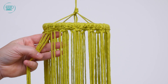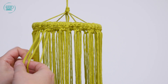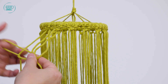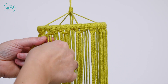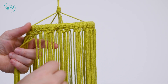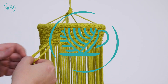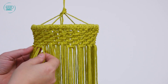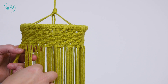Nou zie je dat hij zo verspringt. De volgende zijn weer vier draden: de middelste twee, de linkse en de rechtse. Op dezelfde manier aantrekken. Blijf steeds die vier draden oppakken en zo ga je eigenlijk weer door naar het einde van deze ronde.